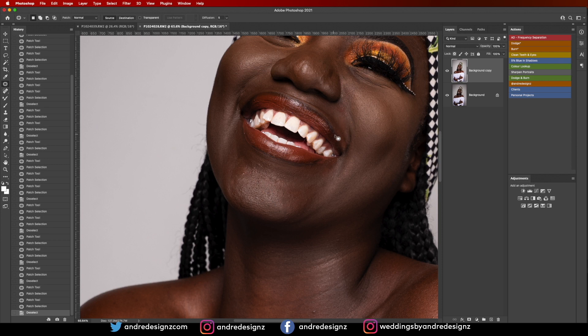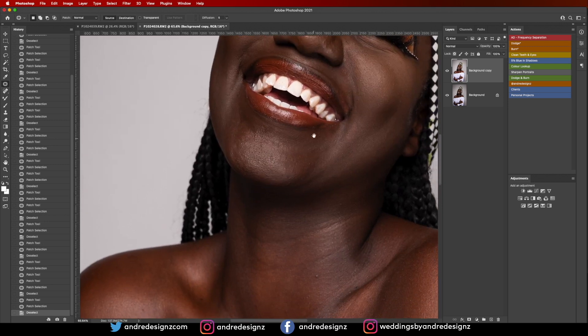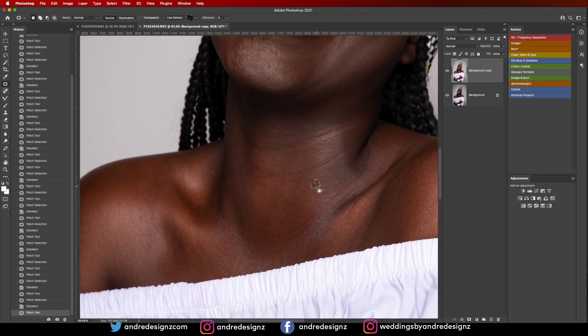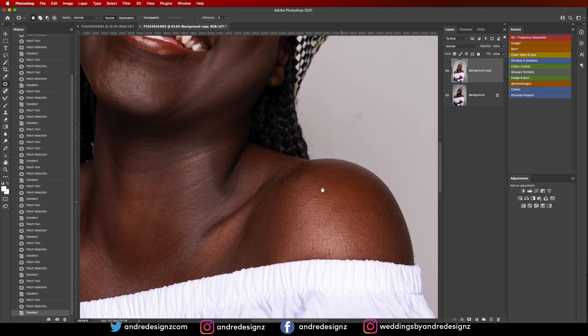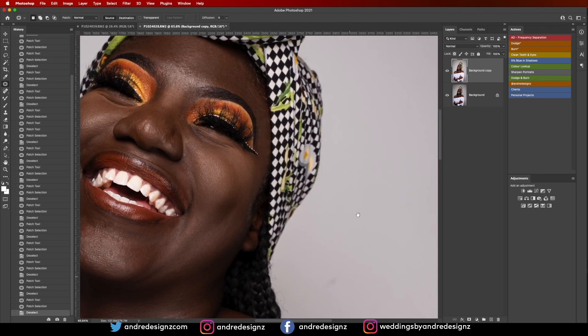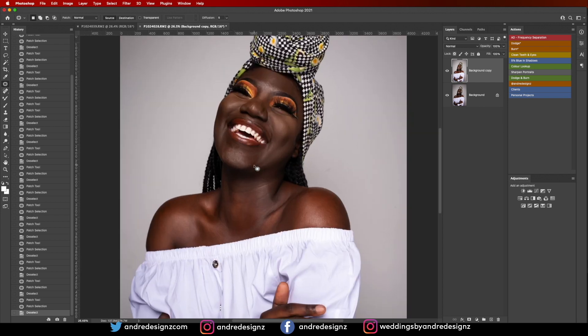I want my images to look as natural as possible. What I really need to learn — and I keep saying this in most of my videos — is micro dodge and burning, because I think my images would look way different if I followed that process. I have a lot of work right now so I don't have the time to practice it, but I'm going to find the time.